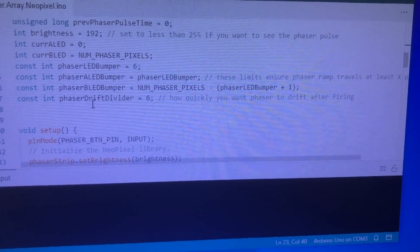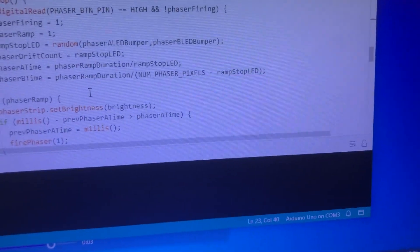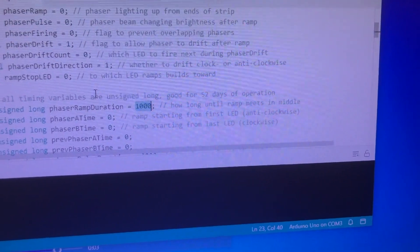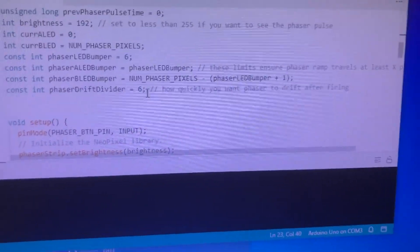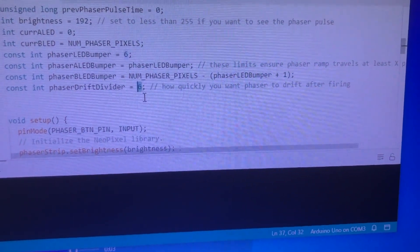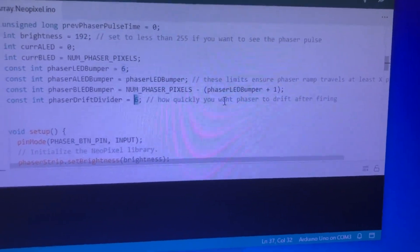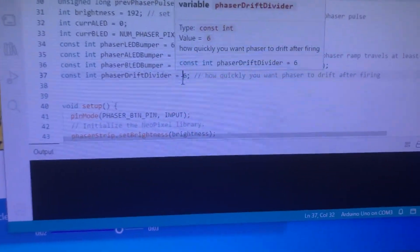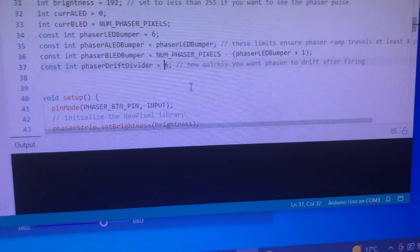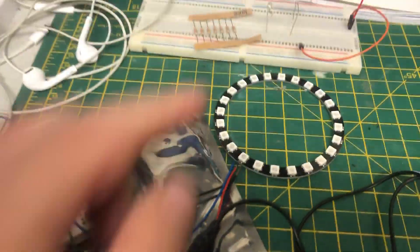I haven't messed with the brightness yet but might do at some point. Also, I found the phaser drift divider — originally that number was set to 10, which controlled how quickly the phaser drifts after firing. It was going around the arc a little too quick, so I lowered the value. I experimented: went to five, then eight, then found that six was a good ballpark figure. I updated the code, uploaded it, and got that sequence firing around that you can see.